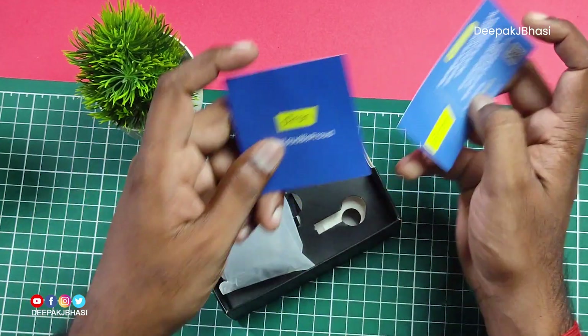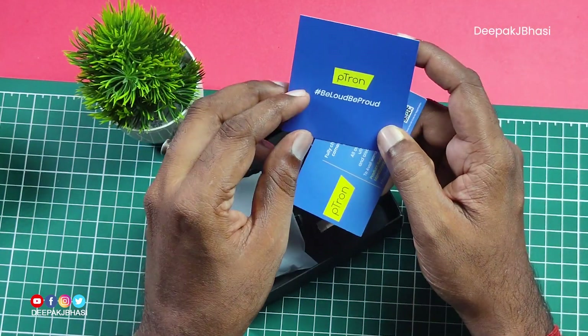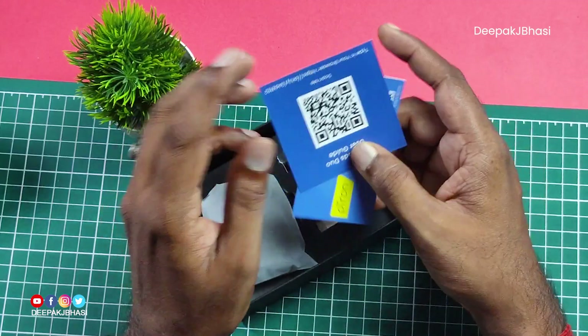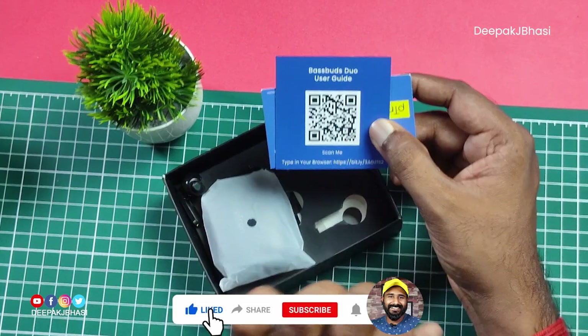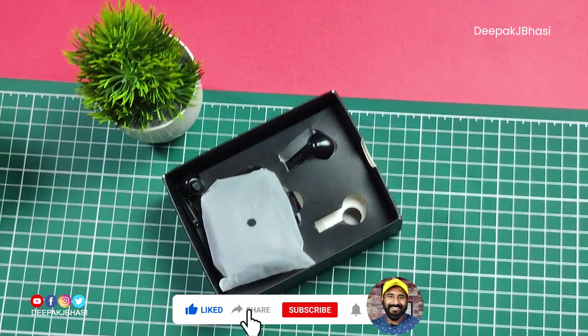When we open the product, you can scan a QR code for Bass Buds Duo. If you want to go to the browser, you can use the user guide.